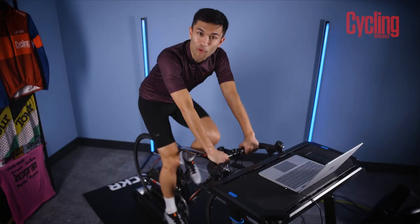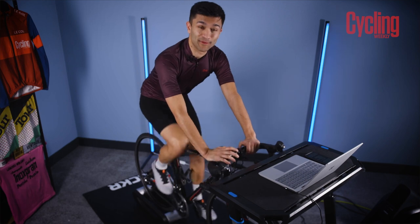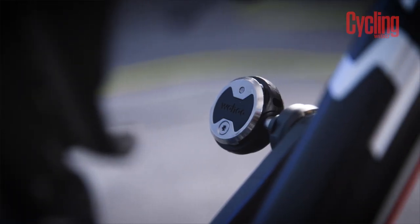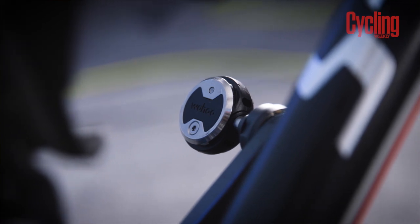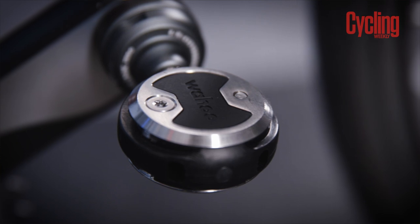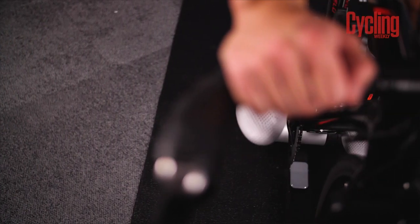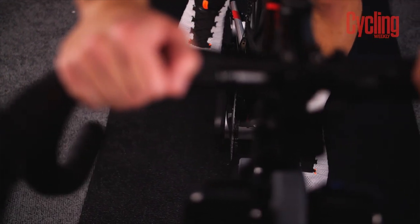I'm going to give myself 20 minutes to warm up to really settle into it. While I do that, I'm going to talk you through my setup. I'm running those new Wahoo Powerlink pedals, which have got a number of really cool features, one of which being the rechargeable battery, which gives you 75 hours of ride time. We've got plus or minus 1% accuracy, so it's a really accurate system.